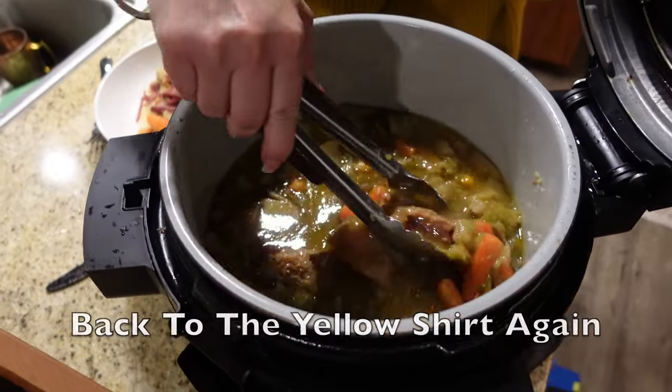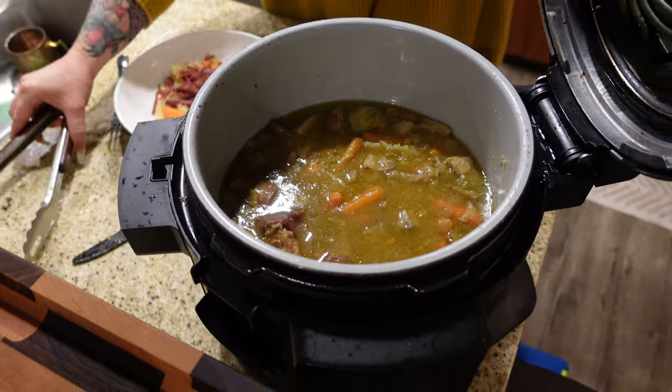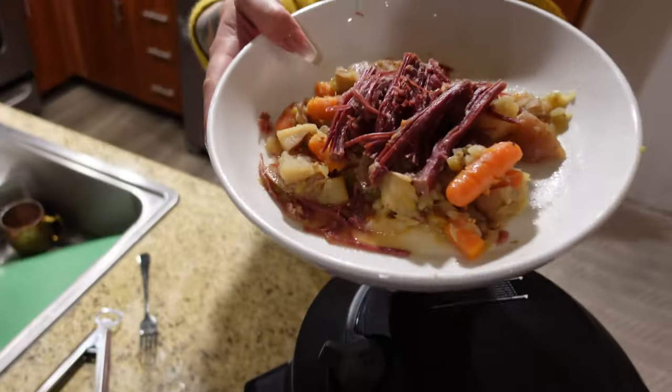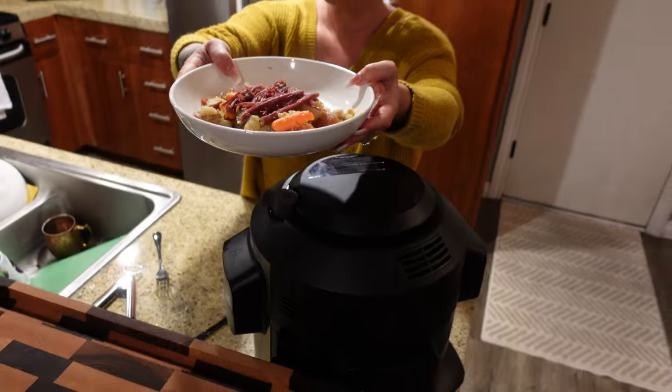It's been nine and a half hours and this is like legit deliciousness. I pulled it out and made a plate. Here's our plate - carrots, potatoes, cabbage, and corned beef.